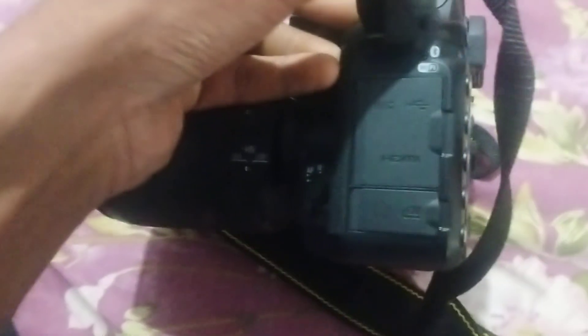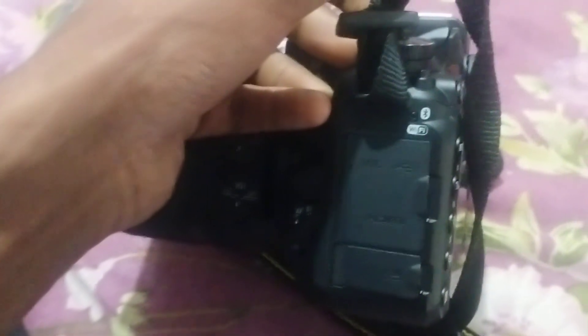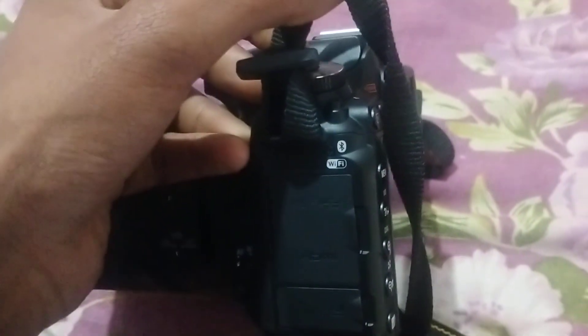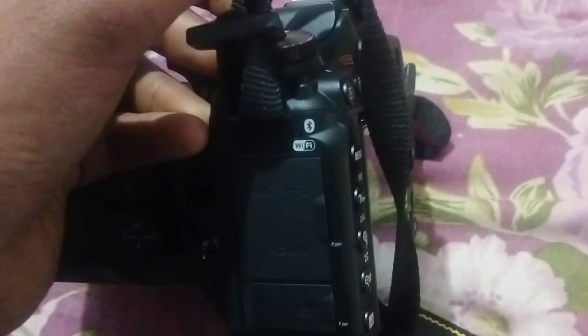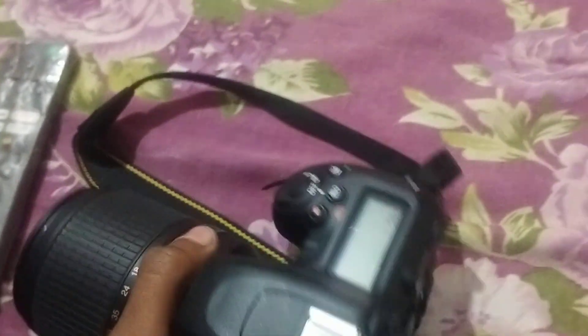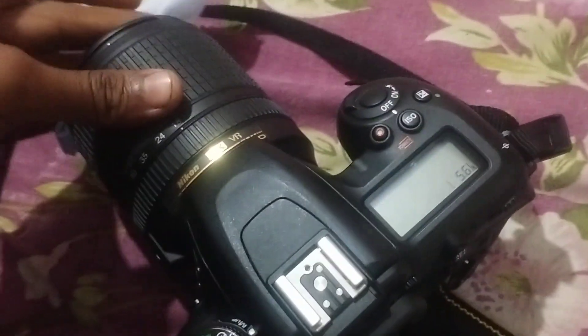There is an HDMI cable port, USB port, mic port, and an earphone system. A plus point of this camera is you can share content from the camera to your smart device via Wi-Fi and Bluetooth. There are two apps — one special Nikon app is Snapbridge, which can pair and connect automatically.